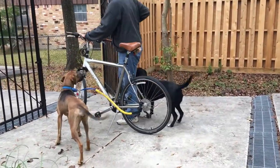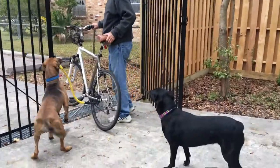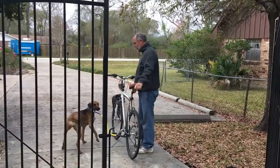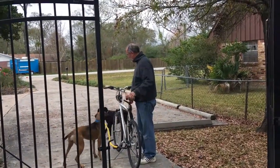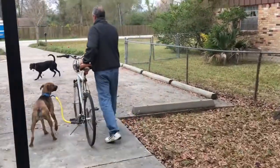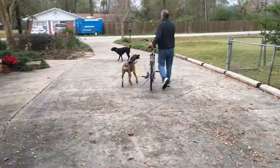Then we go out and we can see the road a little bit. Molly wants to go too, but Molly's just going to have to wait.